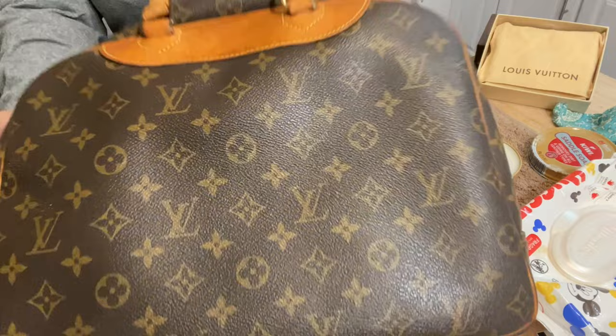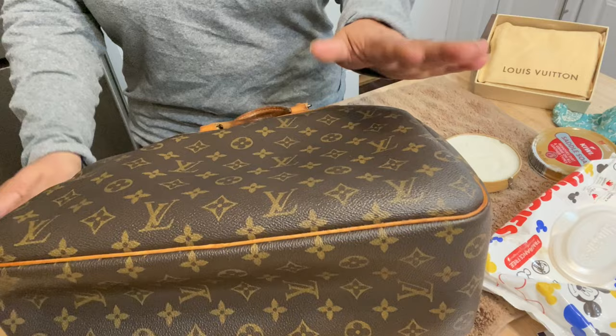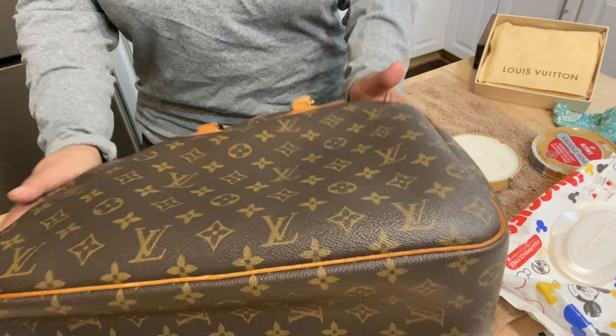Hey, what is up YouTube? This is Gia coming at you today to go over how to clean a Louis Vuitton canvas bag. I'm going to show you the products that I use and then we're going to clean the front here and see how it looks after.